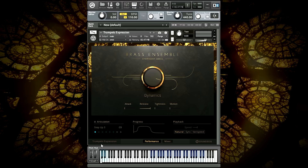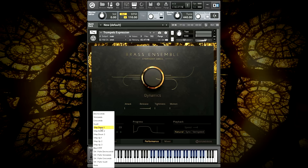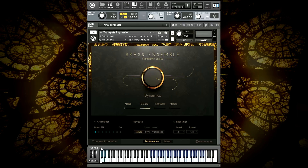Step-up three extends the final note for a long hold. Step-up three is a fortissimo marcato with accented attack and release.